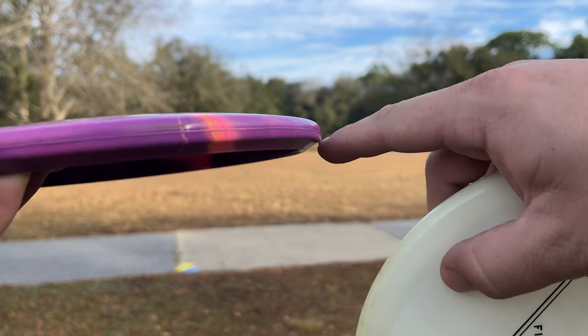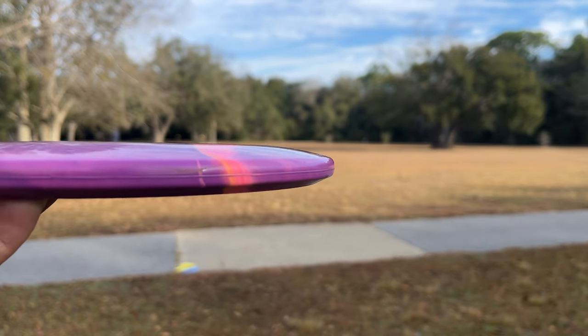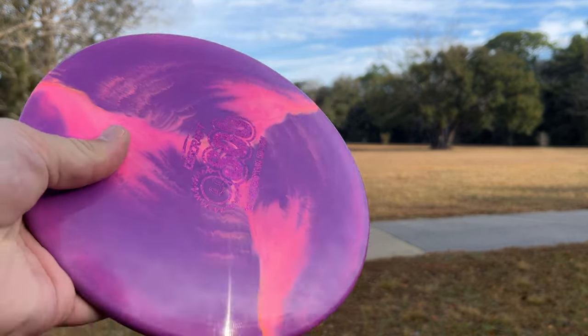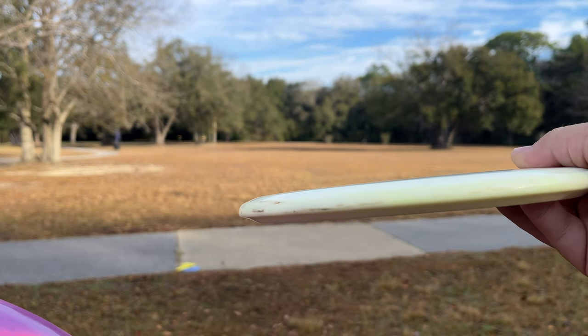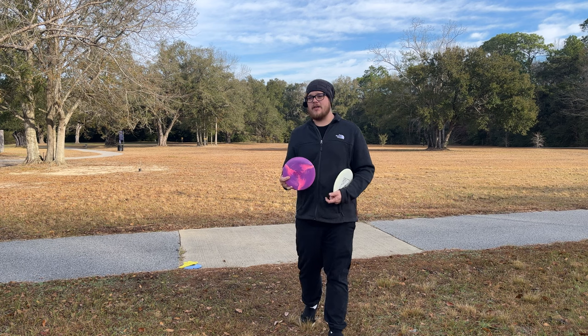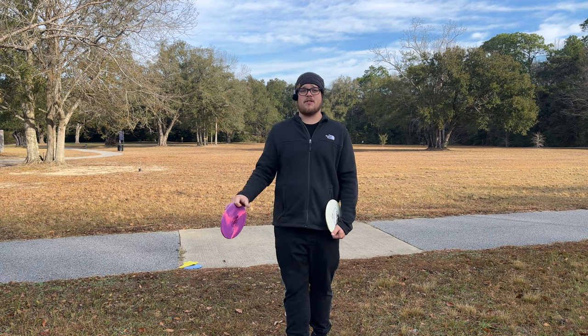The side profiles on these are a bit different — the Sole is a bit squared off, really thin, and pretty domy. It definitely feels more like a four-speed putter, whereas the Lobster feels more like a mid-range.